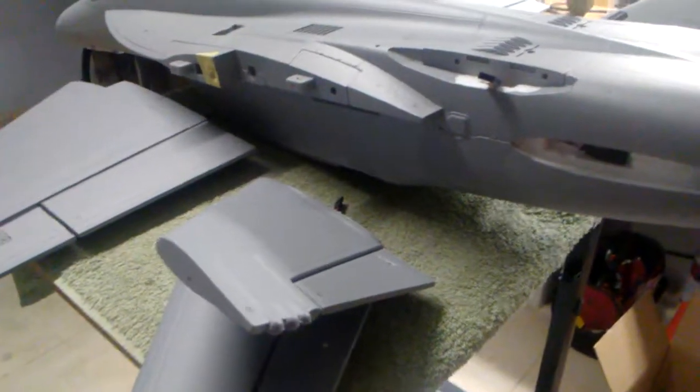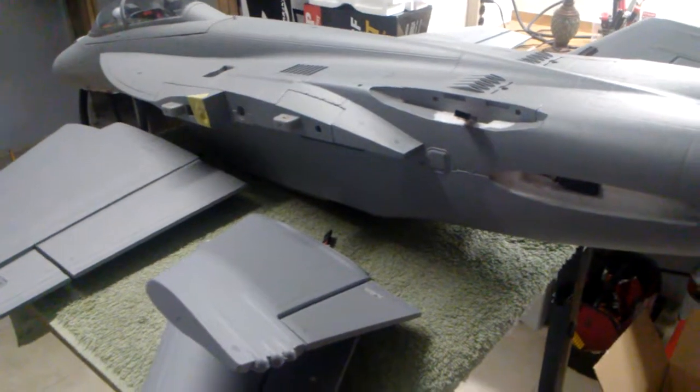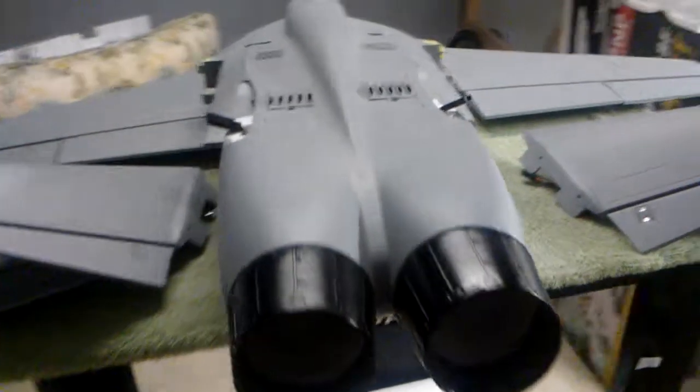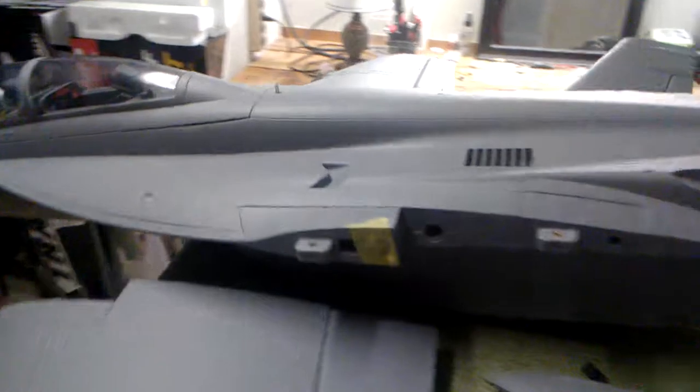What really impressed me a lot is the actual density of the foam, the material, and how strong the wings are. I've owned the FMS Futura and it was quite impressive too — really strong. Some foam out there is just too flexible and it just sucks, but this plane here really impressed the hell out of me.